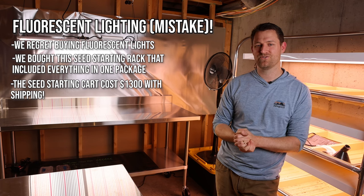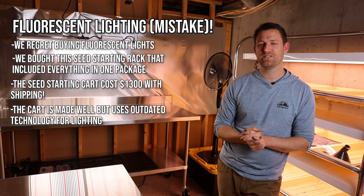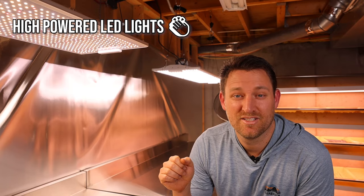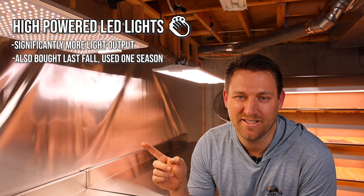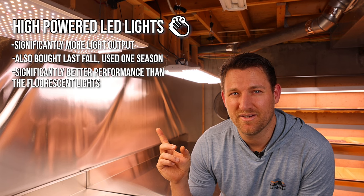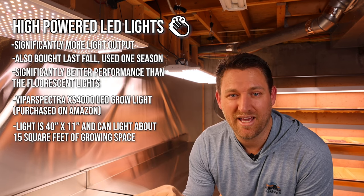The rack is really well made and very compact — you can hold a lot of seedlings in one small area. It was pretty expensive at $1,300 with shipping. We bought it from Johnny's Seeds, which I absolutely love as a company — we buy most of our seeds from them. The real issue is just that this is outdated technology. We bought it fall of last year when we were moving into the property, had a lot going on, and I didn't want to miss a season. At the same time I decided to try one of the newer high-powered LEDs.